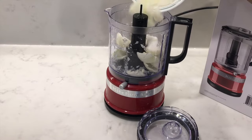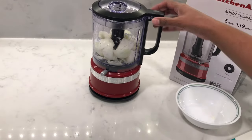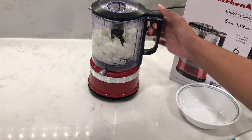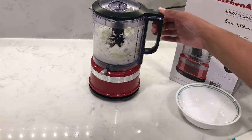Next, I'm going to chop two small onions — cut into one-inch pieces first. When you're chopping, you want to make sure that there's enough room in the bowl for the food to move around, so you can see that the bowl is only half full. Just like with any food processor, the food needs space to move around so that it chops into a nice even size.